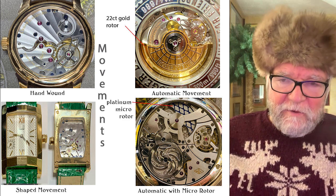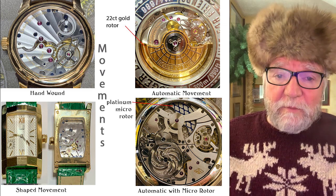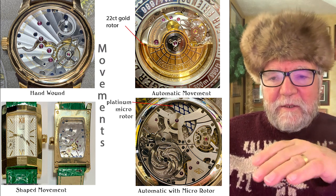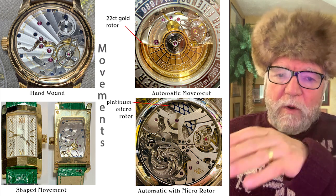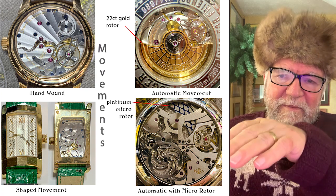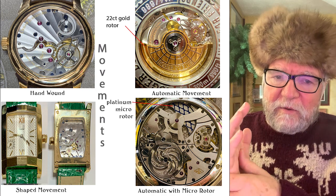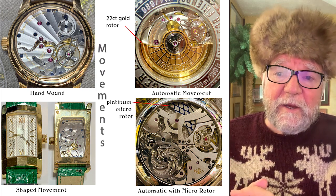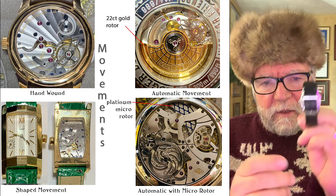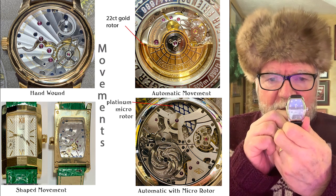Finally, you have what's called a shaped movement — basically any movement that's not round. It's called a shaped movement because the shape of the watch, whether tonneau, rectangle, or something other than round, has a movement built for that shape. A lot of rectangular and square watches still have round movements in them, but this particular one has a shaped movement you can see is somewhat like the tonneau shape of the watch itself.